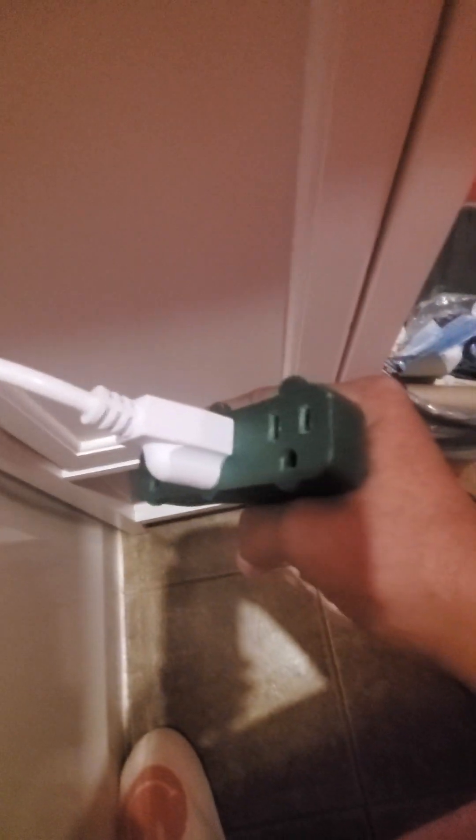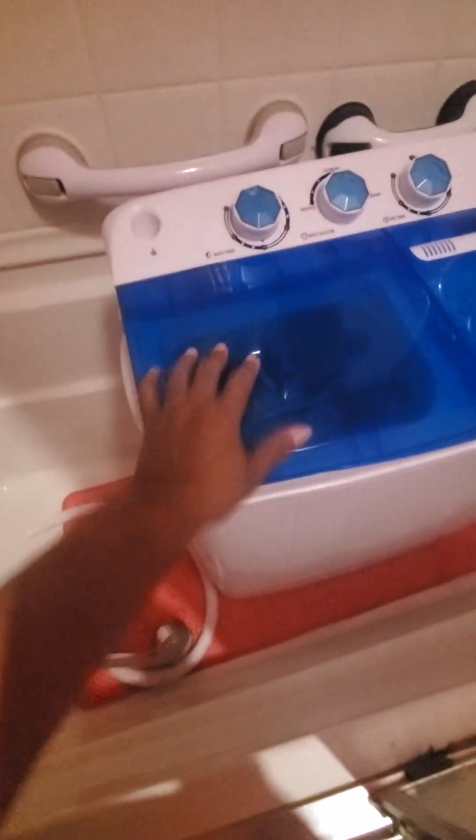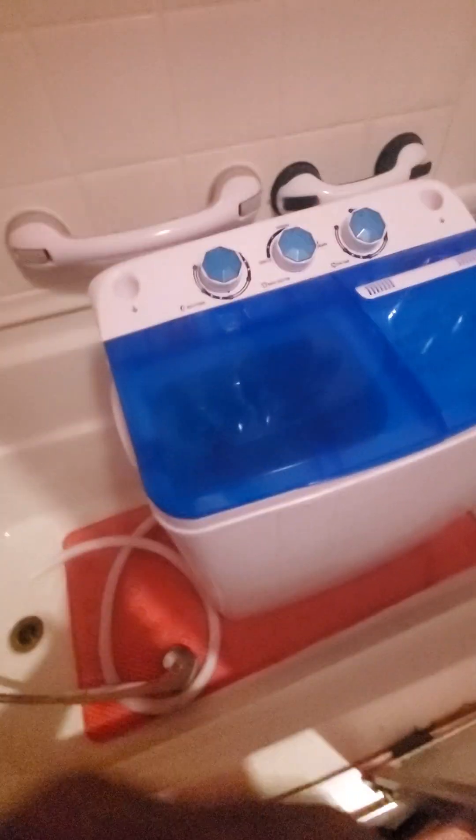You're looking for an extension cord that has three plugs in it — you've got to have that kind of three-prong plug for your machine. Then I plug it up way over there. You've got a cord, but don't let it get wet — put it under something. This is the machine side here.